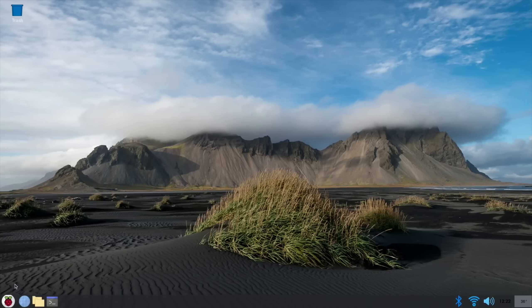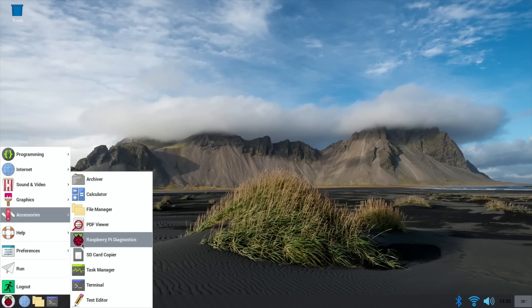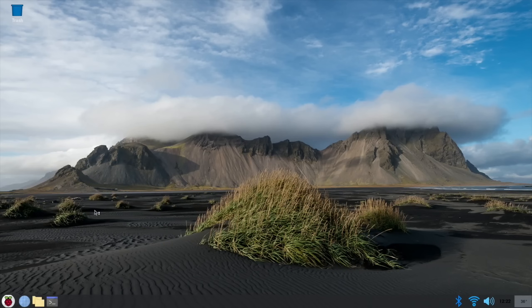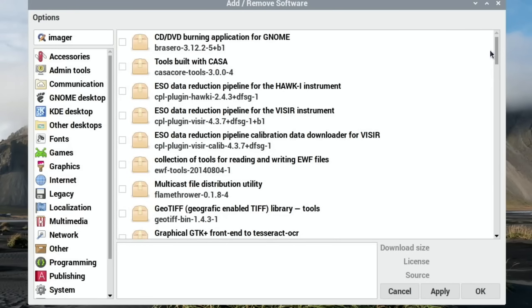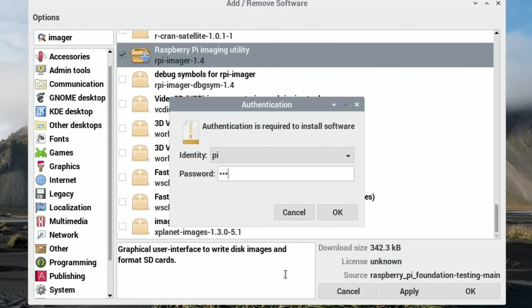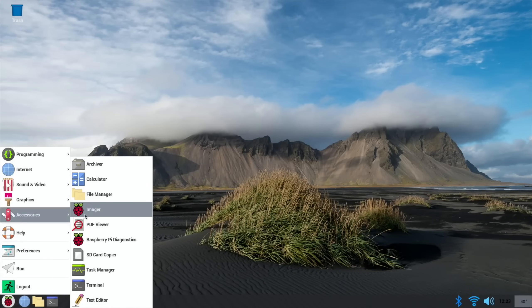Then I tend to install Raspberry Pi Imager, because it still isn't installed by default - you've got diagnostics which is a speed checker but you don't get Raspberry Pi Imager. Go to Preferences and Add/Remove Software. Type Imager in the search box, let it search, scroll all the way to the bottom, click on Imager to tick it, hit OK, and pop your password in - which as default is raspberry if you haven't changed it. So that's installed and there's Imager showing up.